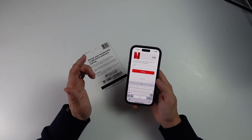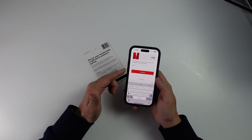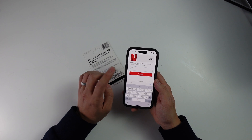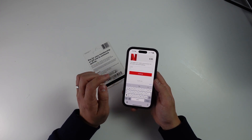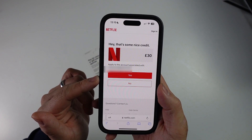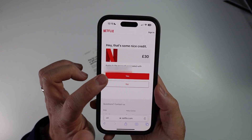Now we need to add the email address of our Netflix account. If you don't have a Netflix account already, make sure to create one first. Enter your email address here and press the continue button. It's asking us to confirm we want to apply the credit to the account with this email address — I'm going to press yes.